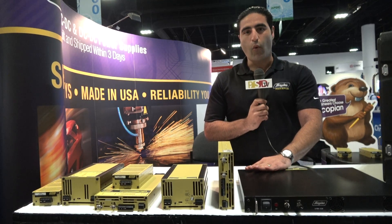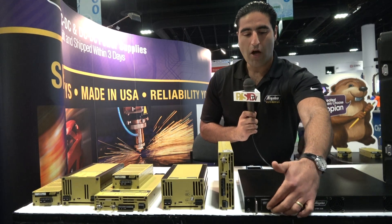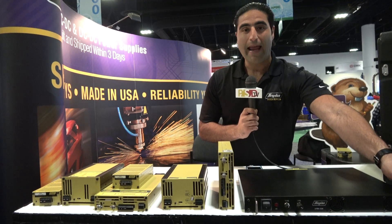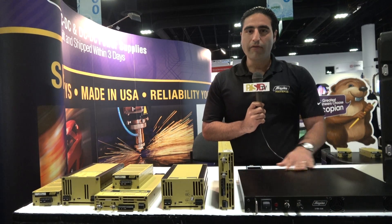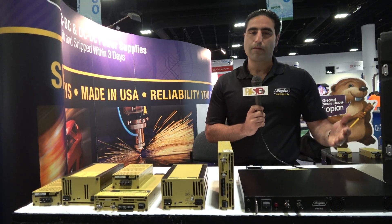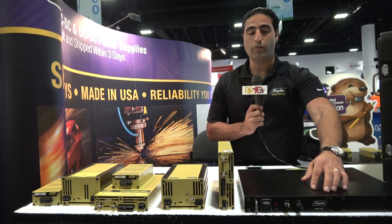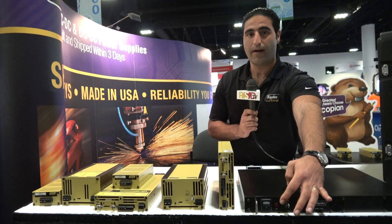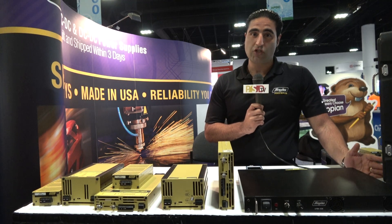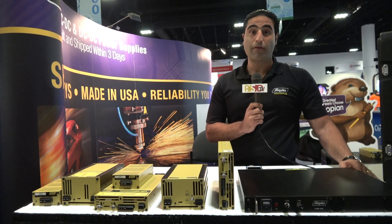Right here is our 1U rack mount unit, which is 720 watts. You see an on-off switch right front with voltage and adjustment current knobs and handles in front of it. All of the options on these units are a la carte, so if you don't need some of these features, you don't have to pay for them. You can either get it as a base model, just with an on-off switch and the red AC on indicator, or a fully loaded unit, which can have digital interface including RS-232, 485, Ethernet, and USB, as well as a lot of other options.